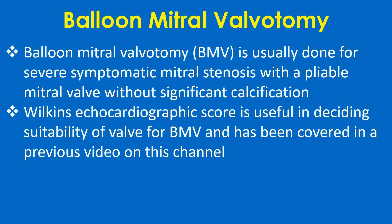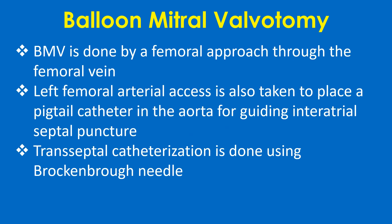BMV is done by a femoral approach through the femoral vein. The left femoral arterial axis is also taken to place a pigtail in the aorta for guiding interatrial septal puncture. Transeptal catheterization is done using a Brockenbrough needle.